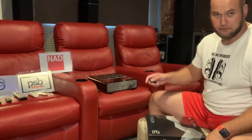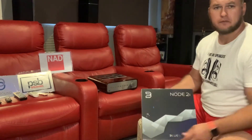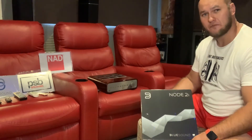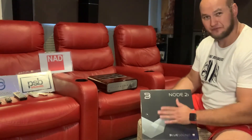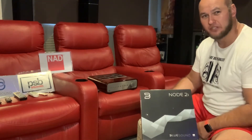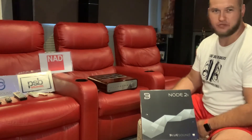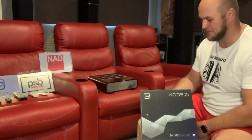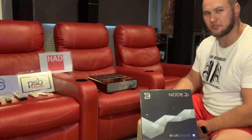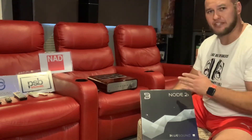On the back of the Peach Tree Nova 300 review, here's the Bluesound Node 2i. I'm sure most of you know this unit by now. For me, it's still the go-to MQA streamer deck for the price — just can't be beat. There are a few other nice products we'll get to in future, but these work nicely together.